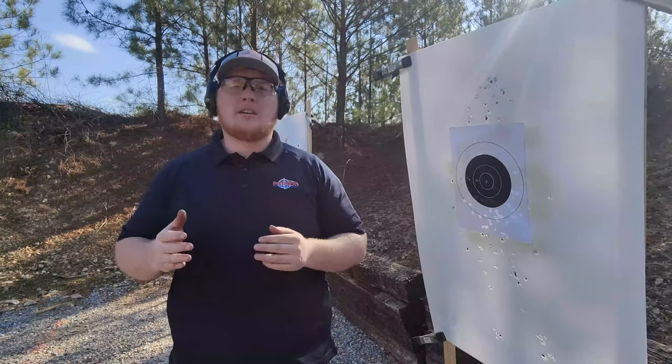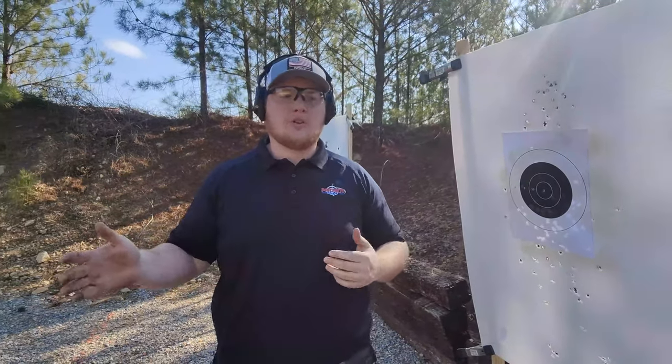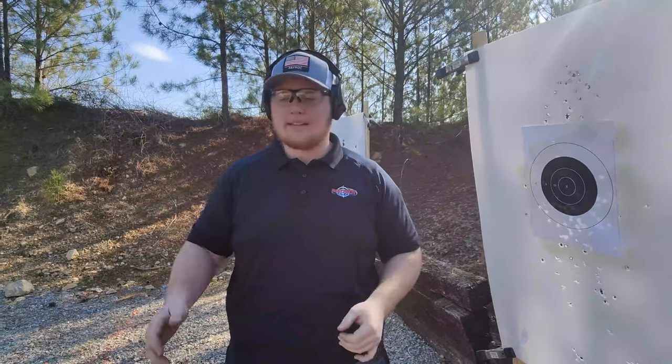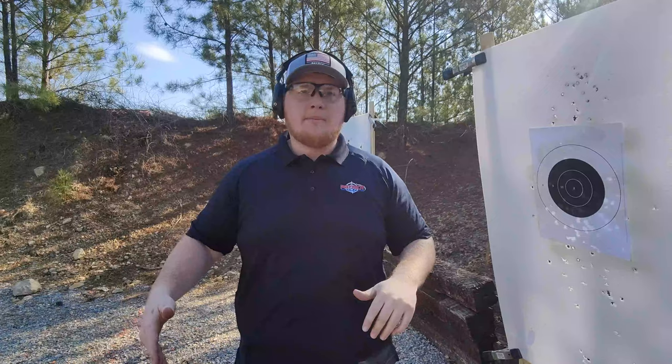The biggest thing is we want to maximize the amount of skills that you're building for the amount of work you're putting in and ammo. If you only have a limited amount of ammo, you want to make sure you're doing as much with that as you possibly can. Make sure that you're thinking about your training — you're not just going in and running through boxes of ammo with no goal in mind.